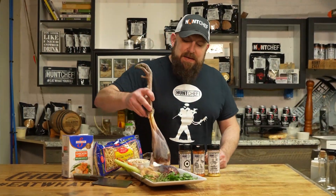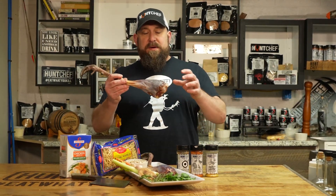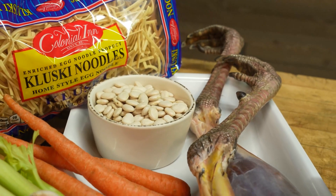These are wild turkey legs. Now this was a small jake my daughter harvested — not a lot here on this drumstick. We're gonna make use of all of them. We've already taken off the thighs and eaten those. We're gonna get these guys together with the rest of our ingredients and make an awesome wild turkey soup.